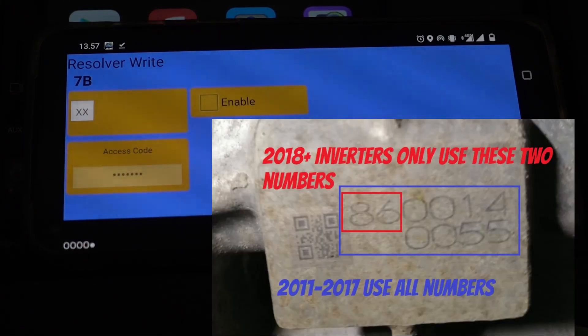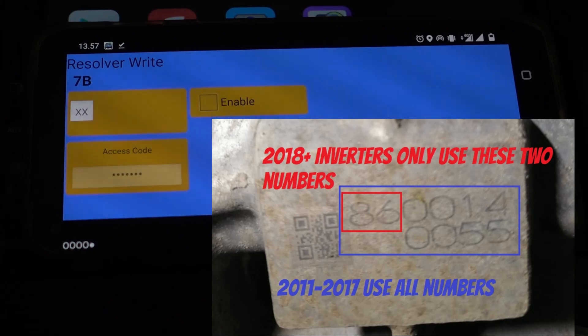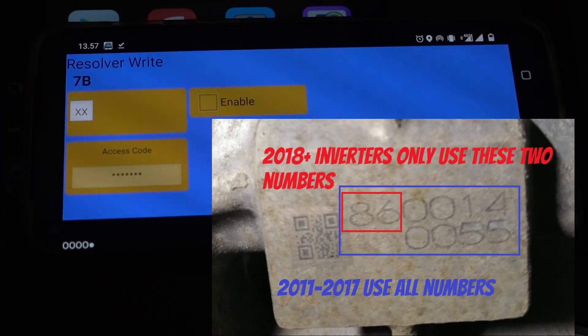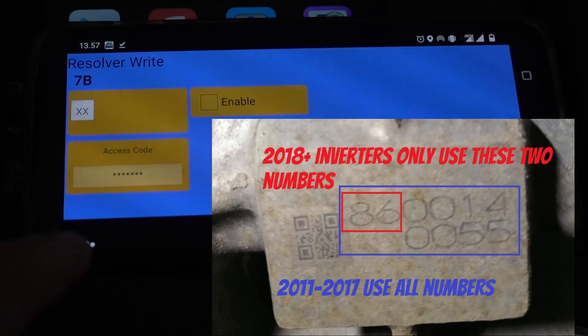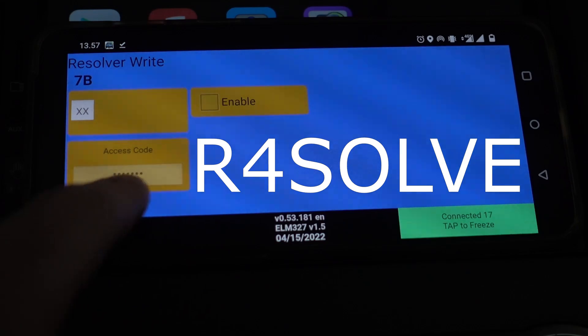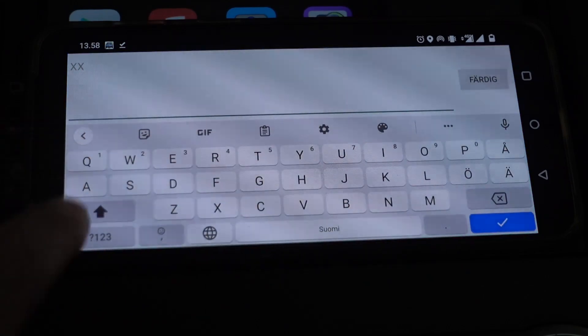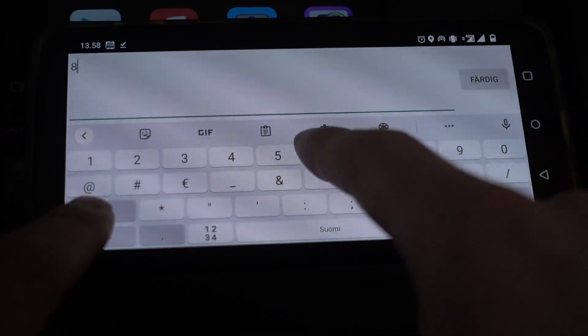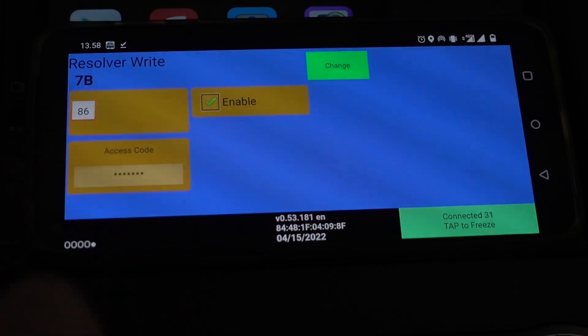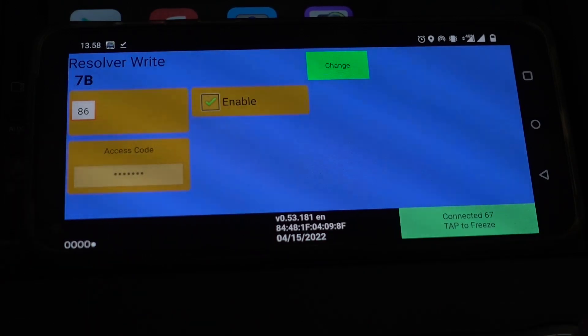I'm gonna press that and there's gonna be a prompt to change motor inverter settings. The inverter that I'm using at the moment is a 160 kilowatt, the newer ZD1. It only uses one number here at the beginning for the resolver offset, but the motor I'm actually running has 86 as the resolver value. Now I have entered the access code, which is 'Resolve' — I did this previously — and that gives me the option to actually change this number. So I'm just gonna type 86, enter that.